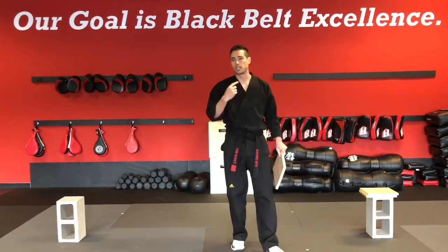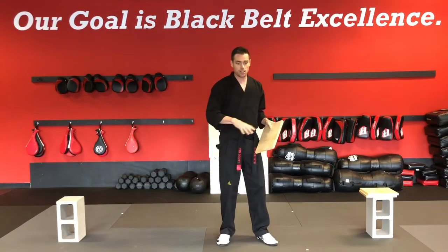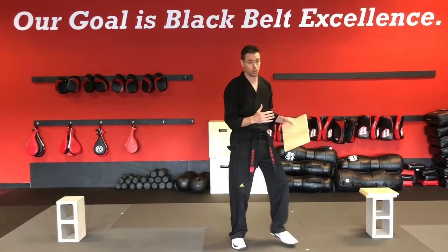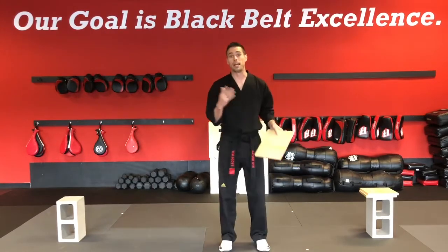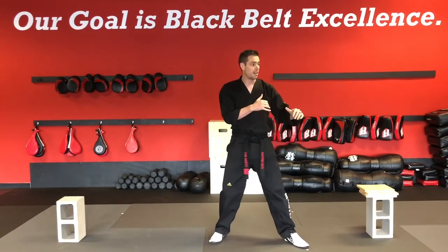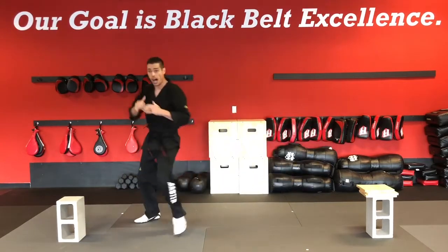We're going to score you on showmanship and intensity — how awesome is your pattern? Does it look like you're just figuring it out, or are you barely kiai-ing? You are going to kiai on every break, when you break the board. So in my scenario — hammer fist, step-behind side kick, jump front kick — my showmanship would be showing proper respect when we bow in, getting into my guarding stance, and giving a major kiai right here on each break. That is your showmanship and intensity.